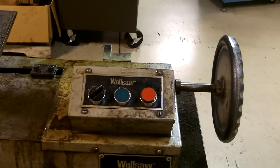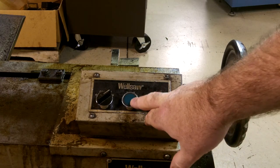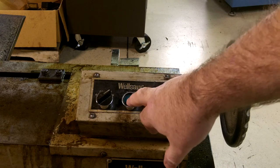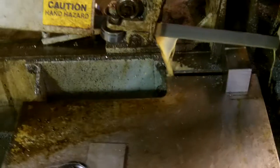Now we're going to start our saw blade. These are our power controls. We have our coolant, which you want on. Here's the stop button, here's the start button, so we'll start it up. Now once it starts, you also want to look for coolant coming in and flowing onto the blade.